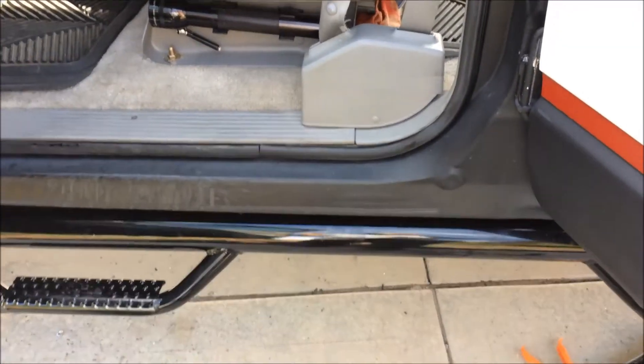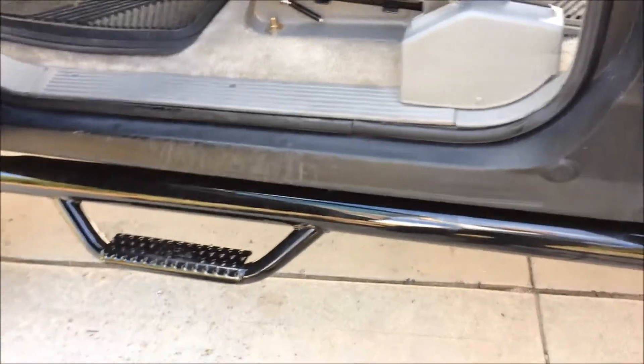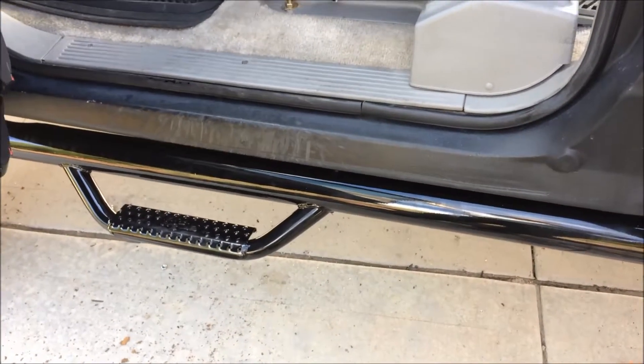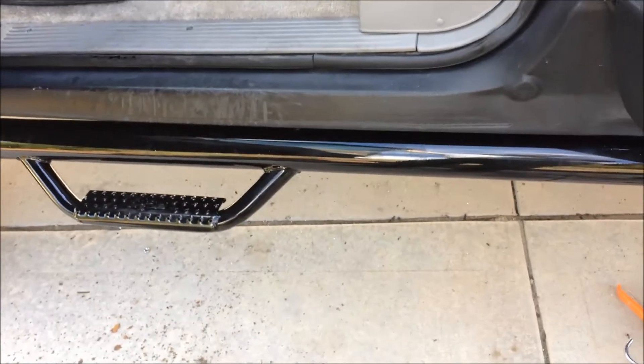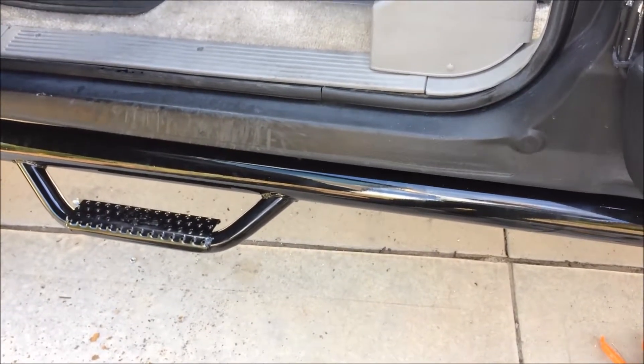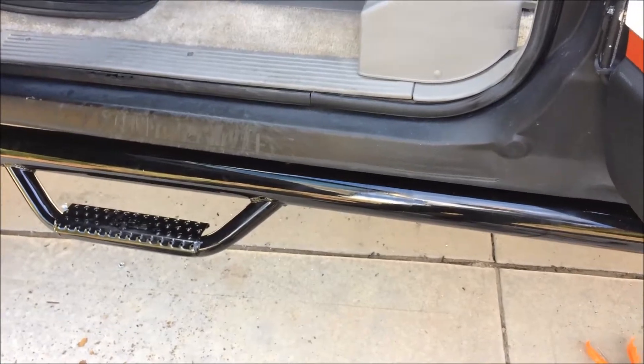Hopefully this helps you guys, and if anybody out there actually gets these N-FABs for theirs, helps you figure out how you should install them — not how they thought you should from their cheap factory, but how to make them solid. This is it, at least my way.